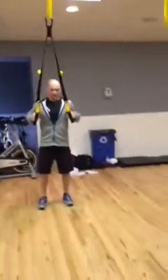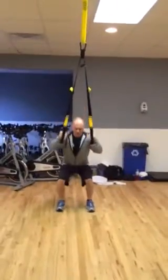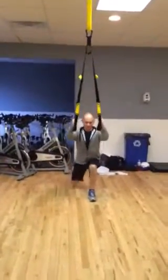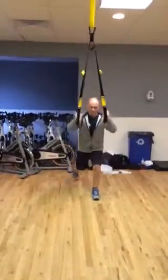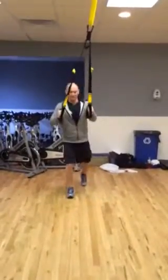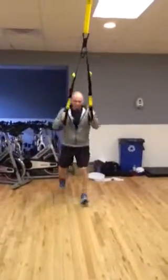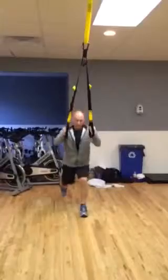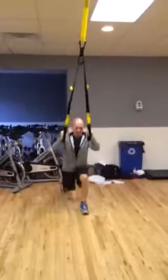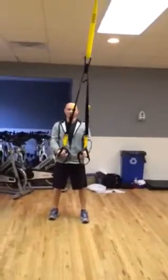We're going to start mid-line facing. It's going to be a squat and a lunge. Your easier option is to squat, step back with the right leg, lunge, back in — that's the pace you want. Same leg for 30 seconds, then we'll switch. Your harder option is to squat, jump, back to your lunge — so you're squatting, jumping, squatting, lunging. 30 seconds and we'll switch. You guys can take your option.